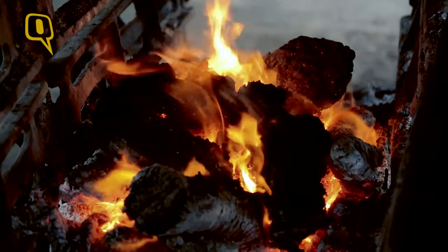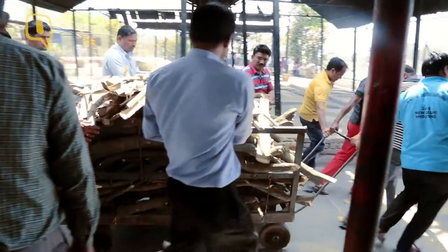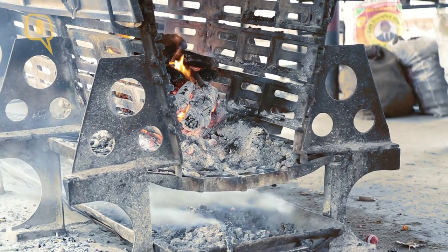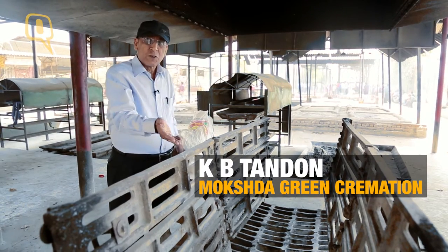This is the pipe. We first put a layer of wood and then on top of that we put the body. After that we again cover it with about four times of that height.